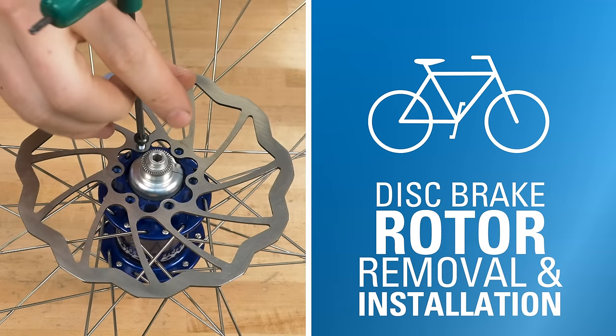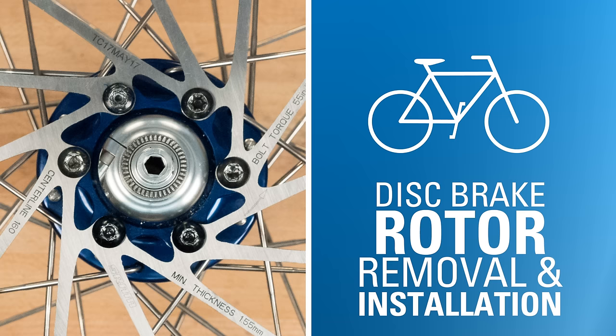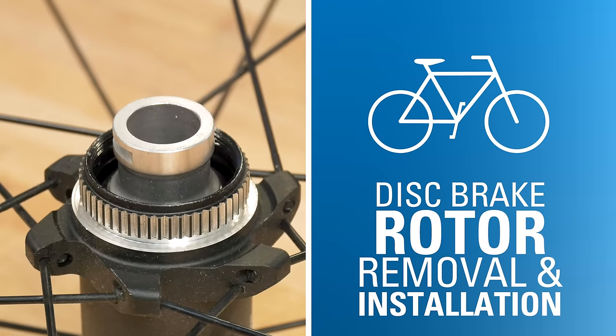In this video, we'll walk through the process of removing and installing a disc brake rotor. We will cover both 6-bolt and center lock designs, as well as rotor adapters. Hello, I'm Truman with Park Tool.